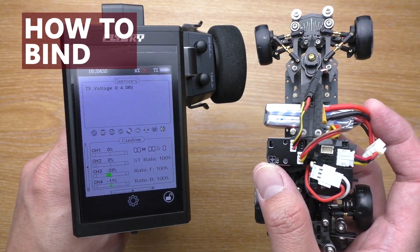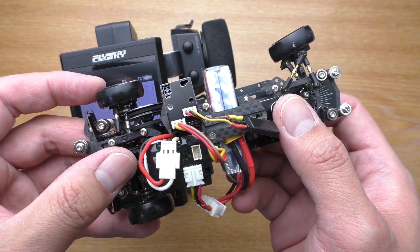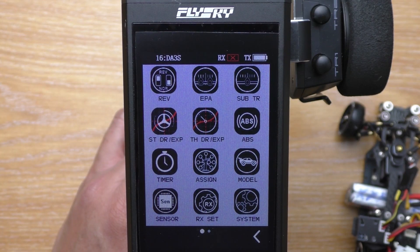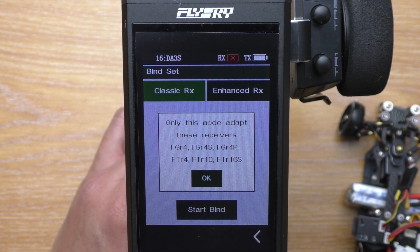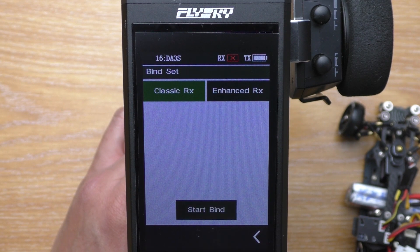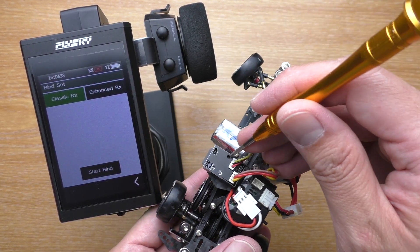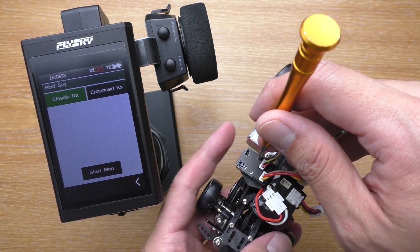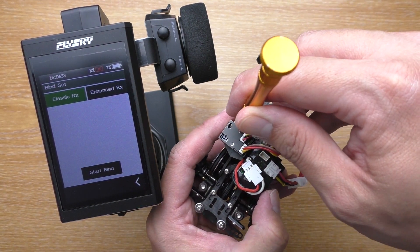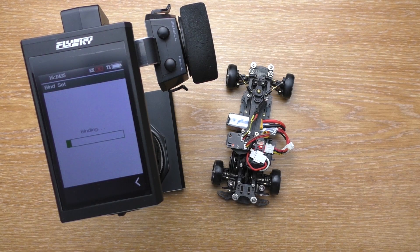Here's how to bind the receiver and set up the gyro. I have the V4 here but it is the same method on V5. To bind the receiver, choose Classic RX on the Noble, or the appropriate mode if you use other transmitters — for example FH4 for Sanwa or T-FHSS for Futaba. Hold the lower button, the one deep inside the receiver, and turn the car on. You'll see the light blinking rapidly. Then put the transmitter in bind mode and wait for the light to stop blinking.